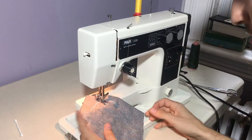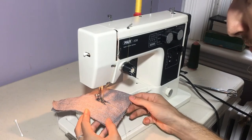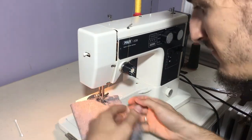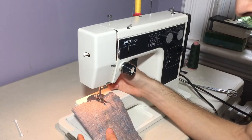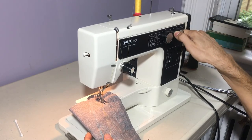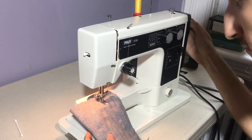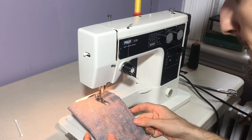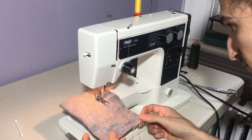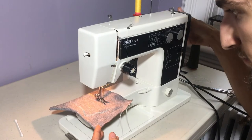Lower the stitch length down to a two. Excuse the shakiness of my table. Lovely stitches. So now I'll show you the zigzag — all you've got to do is just widen your stitch width. I'll put it to the widest zigzag, and I like to do a shorter stitch length.